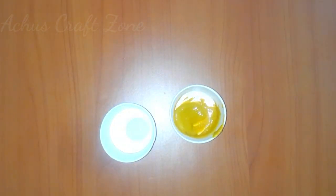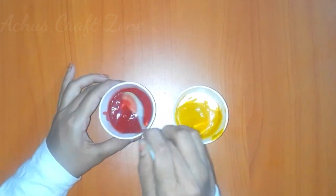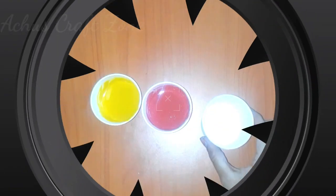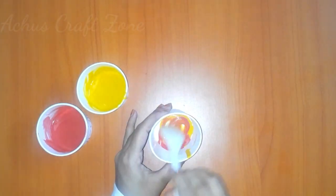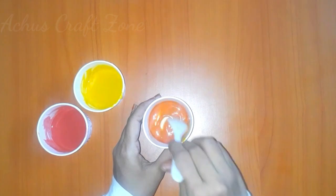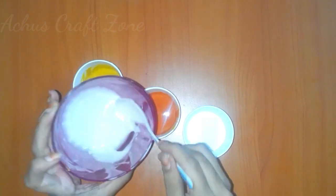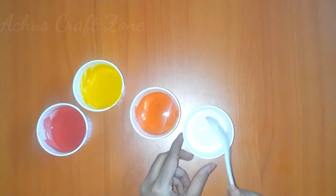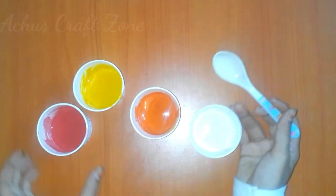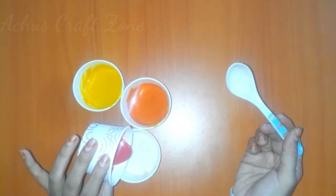Let's add baby lotion and add the powder and mix it. Let's mix the colors. Mix the orange. Add a little white color and a little red color — let's mix the pink color.